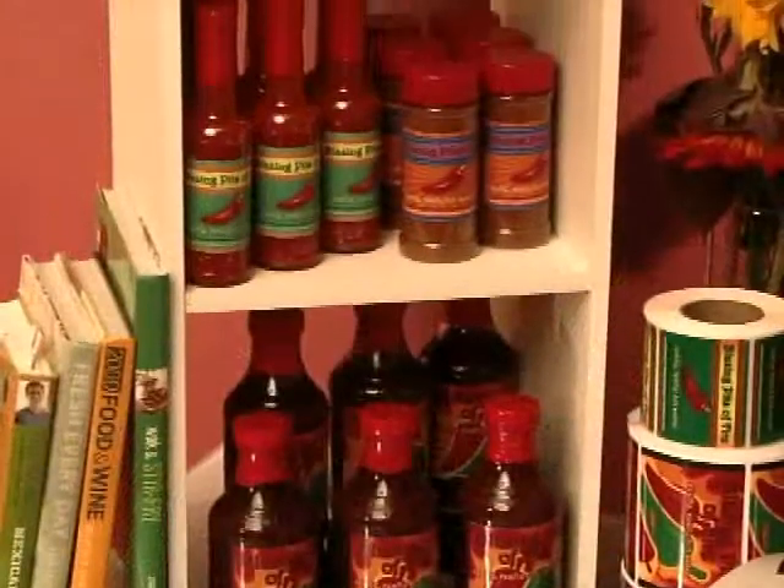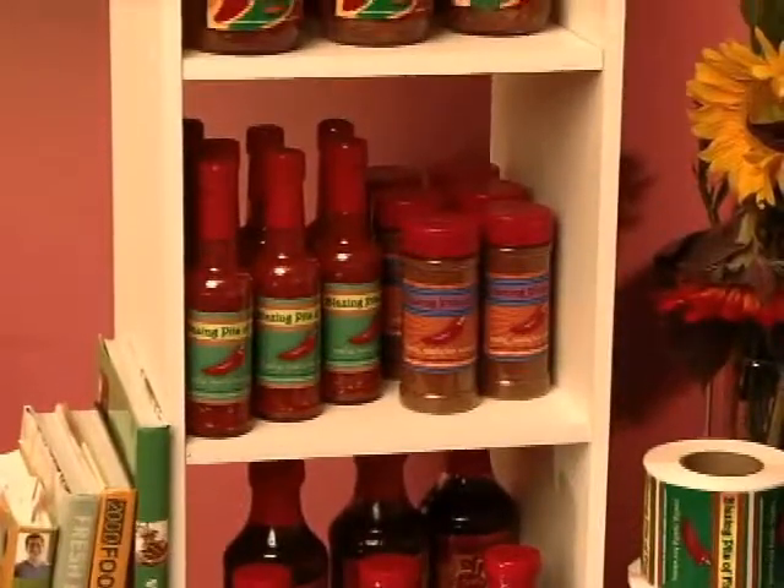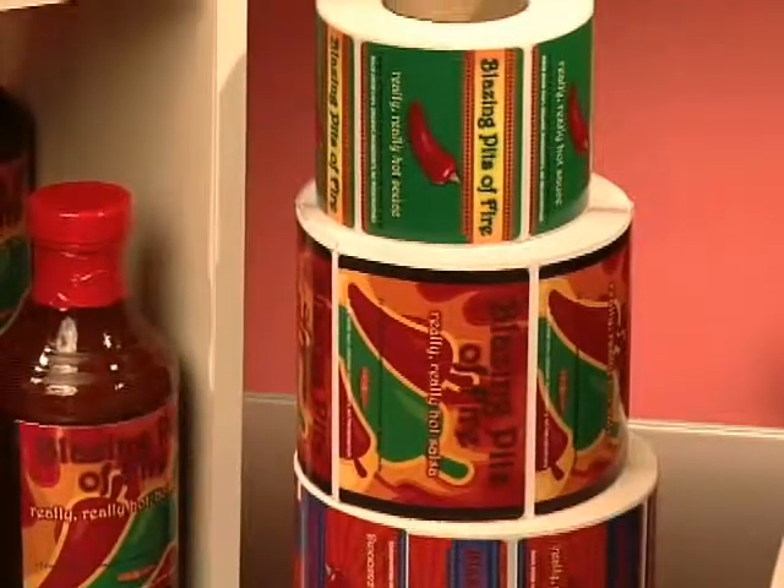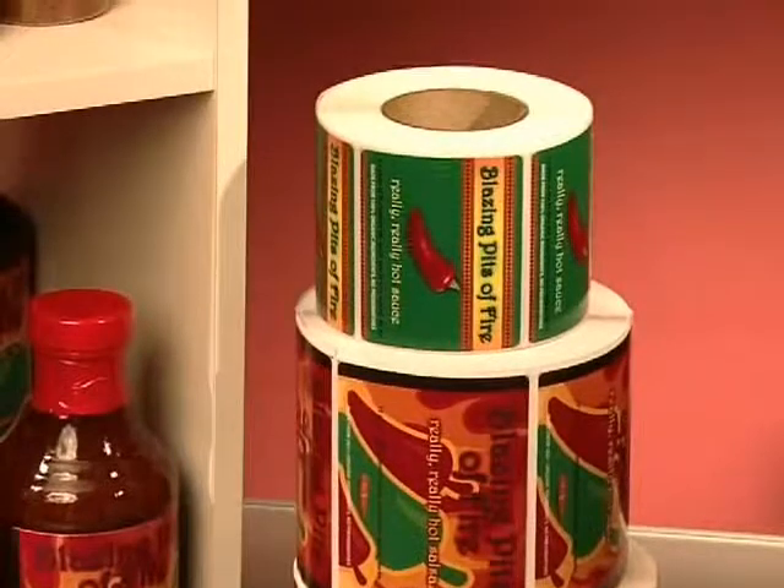But what if your quantities aren't high enough to outsource? And what do you do when you need high-quality labels for private label jobs, prototypes, samples, and other short runs?